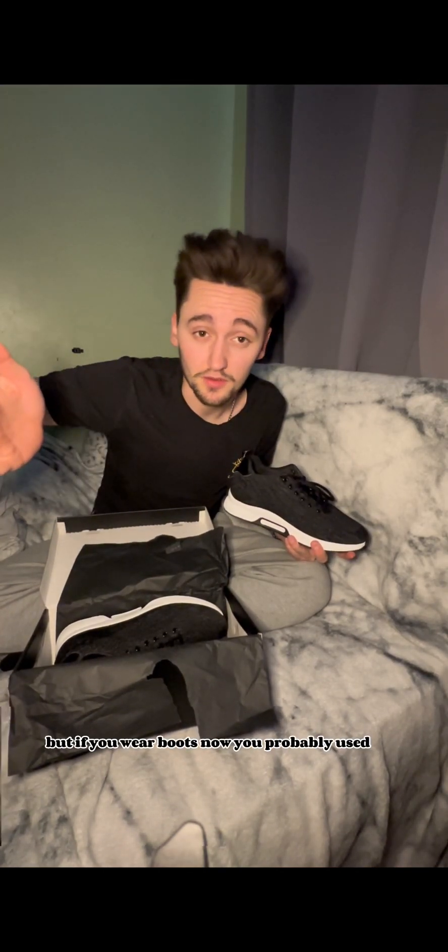I did try these on and it feels weird to get used to at first because it feels like you're on a heel. But if you wear boots you're probably used to it. Even though there's a heel in there, it looks like you're just wearing normal fresh trainers.